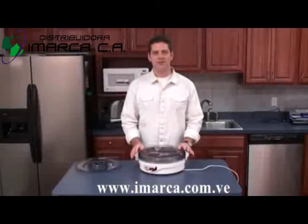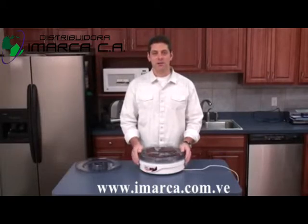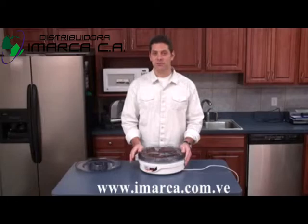Hopefully that gave you a good idea of how easy it really is to make your own jerky at home. If you need a copy of the recipe or have any questions as you're going through this yourself, feel free to reach out.